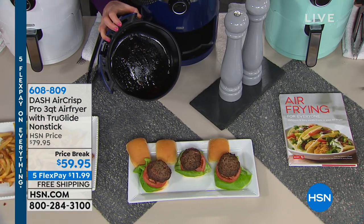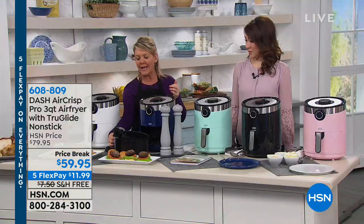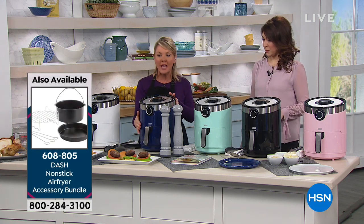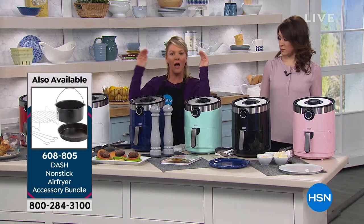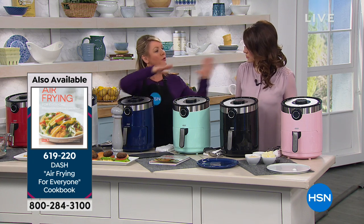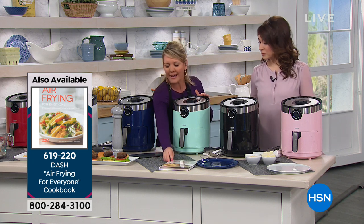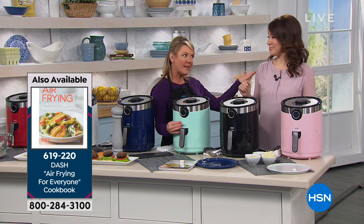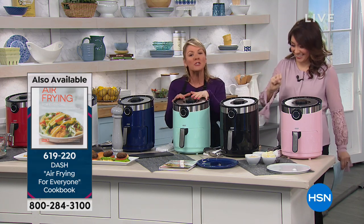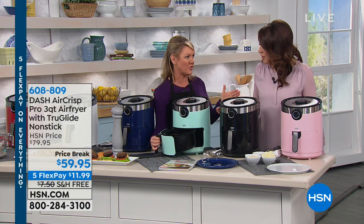Dash did a great job with the nonstick — it's their patented Air Crisp Pro technology with True Glide nonstick, which really sets it apart. I've worked with a lot of air fryers, and that True Glide nonstick is top of the line in terms of ease. Dash wants to unprocess our food — that's their motto. They want to keep you from buying things with a lot of garbage in them and keep you out of the fast food line. The way to do that is to make it easy. And pretty colors is also what Dash is all about — this signature aqua color shows up in all their different lines.